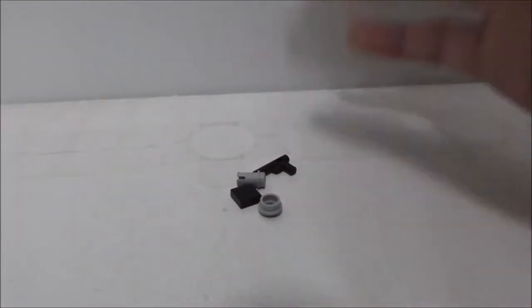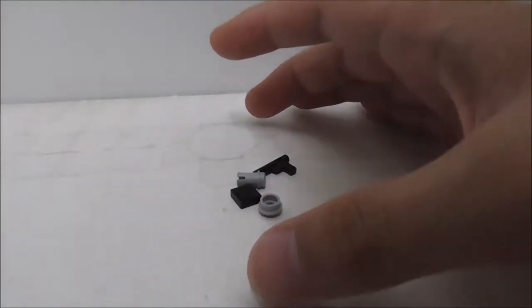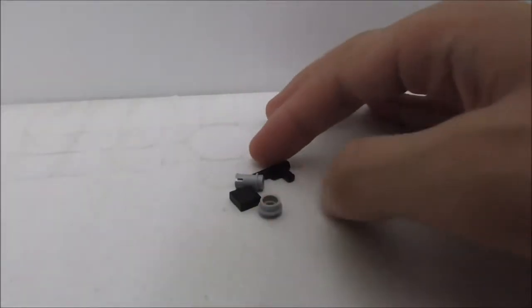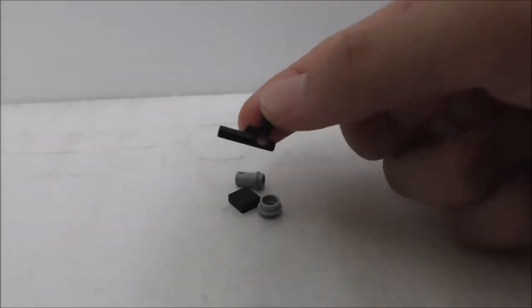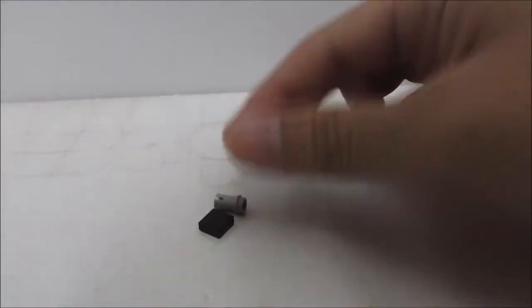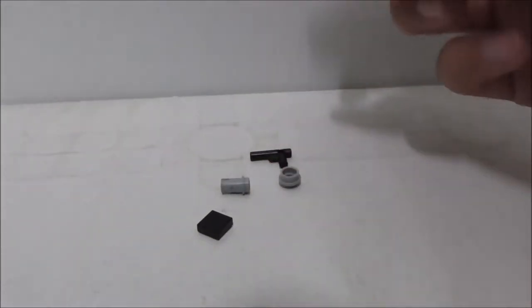It comes with only 4 extra pieces, and I'm actually very surprised because the Millennium Falcon Microfighter comes with even more than this. The only interesting extra piece is this pistol — you also just have a stud, a tile, and a Technic piece.